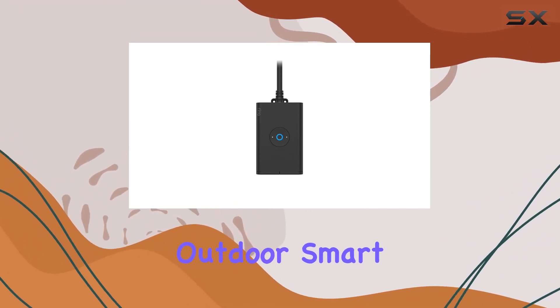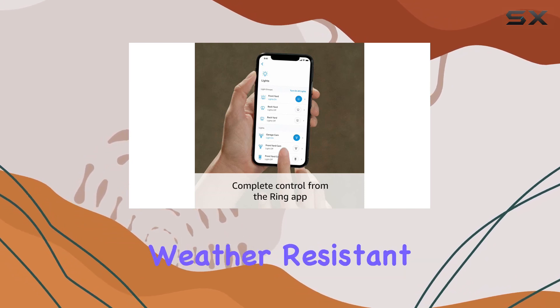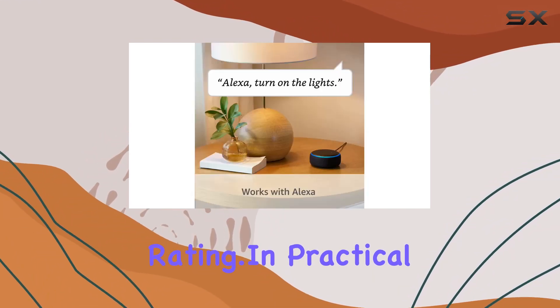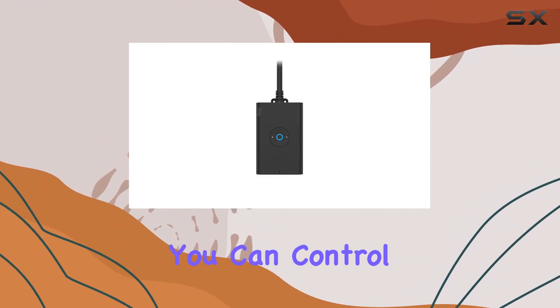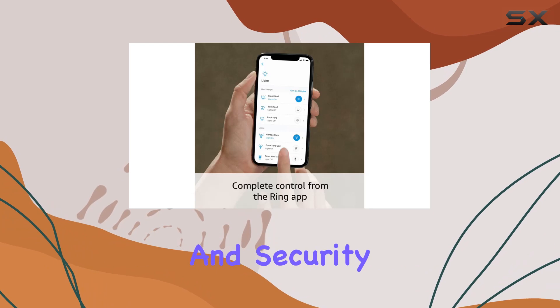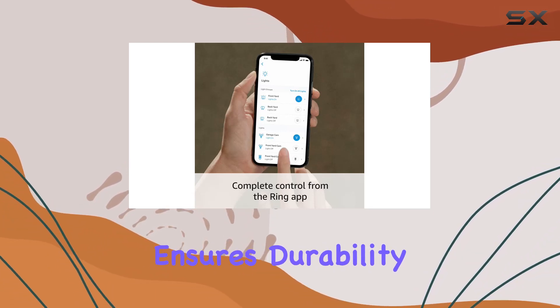The outdoor smart plug is built to withstand the elements with an impressive weather-resistant IP66 rating (IP64 in use). In practical terms, this means you can control your outdoor devices remotely, enhancing convenience and security.